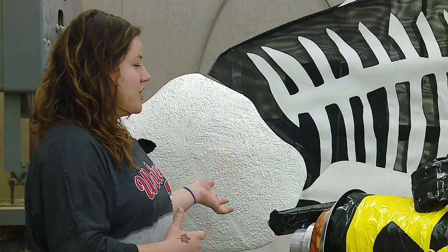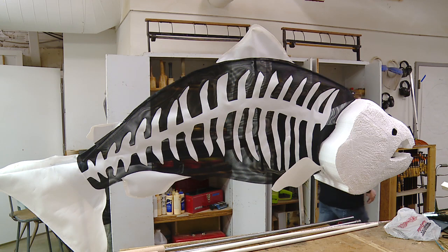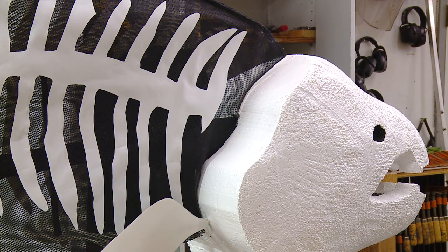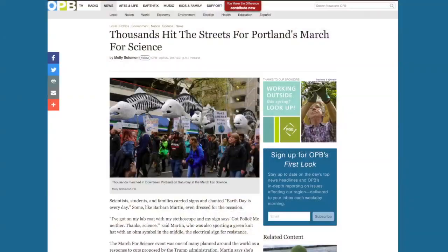You may have also noticed the fish I'm standing next to. This was actually fabricated by three of our professors here at WU, and this kind of shows how much we are really working through the community. We actually took this to the Science March for Earth Day up in Portland last weekend.